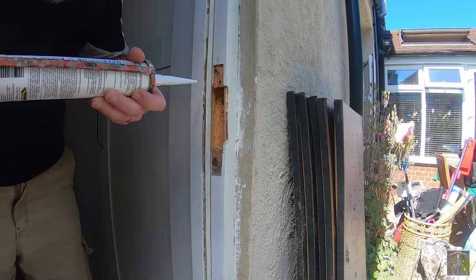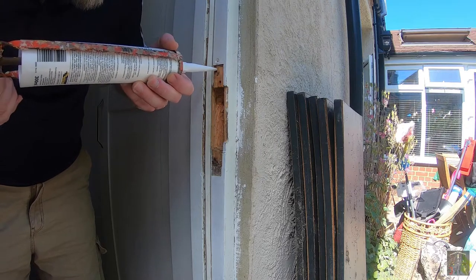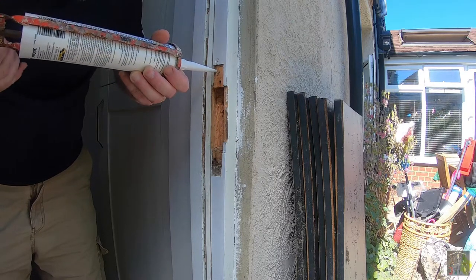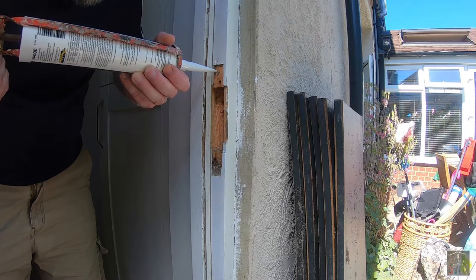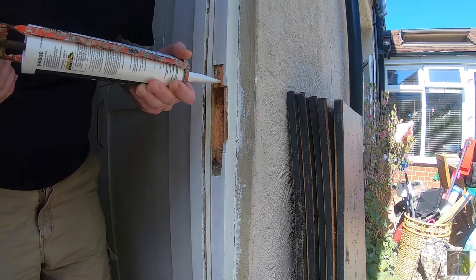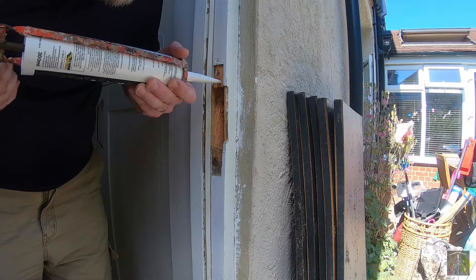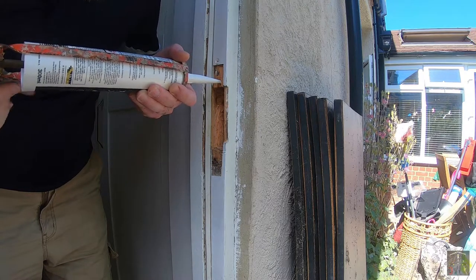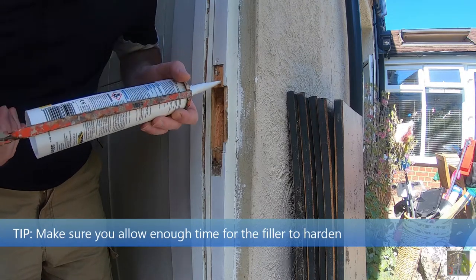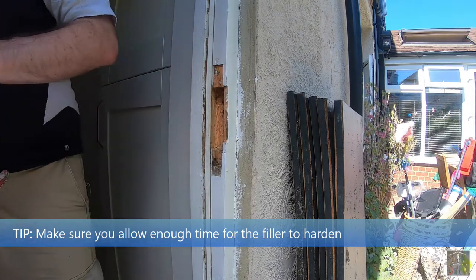Because the holes are now going to be in a slightly different place, I'm just going to make some effort with some filler to fill up the old holes. I am actually squeezing filler in here and quite a lot is going in — so that's working better than expected.